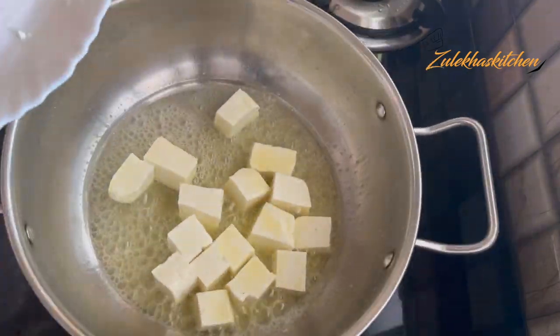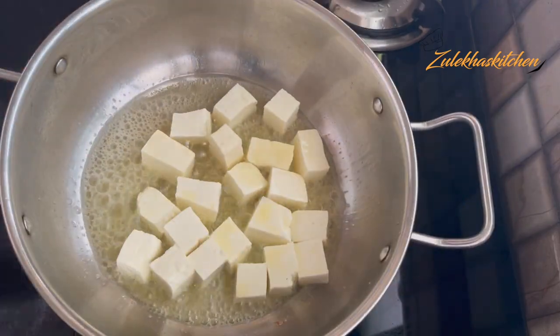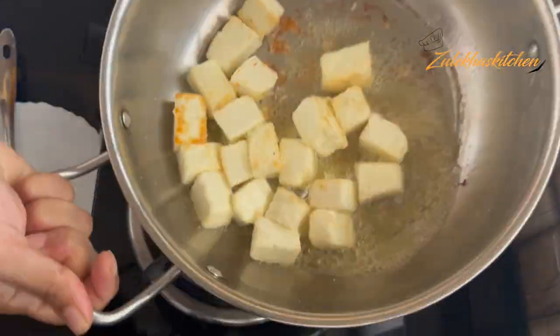I have melted it and prepared it. It has about two and a half grams. You can see how big or small the pieces are — you can keep them according to your preference.